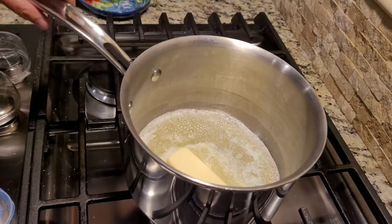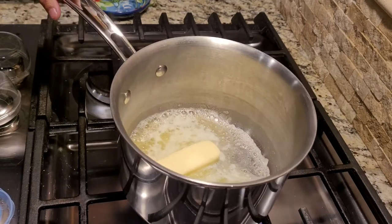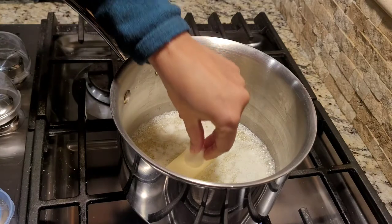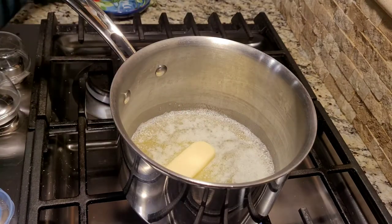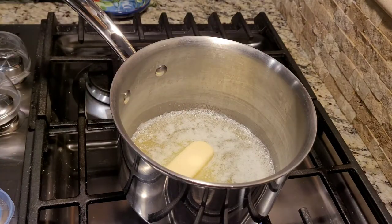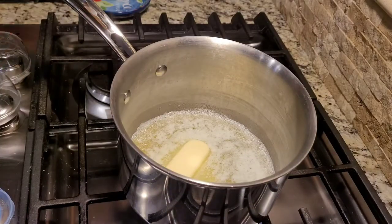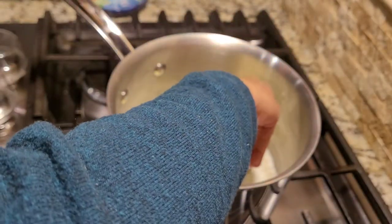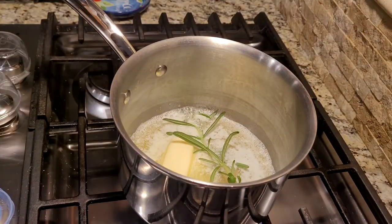The butter is melting beautifully, so to this I'm gonna add one big clove of garlic. I also have a little rosemary plant with me, so I'm just gonna take a sprig out and put it in this beautiful delicious mix.